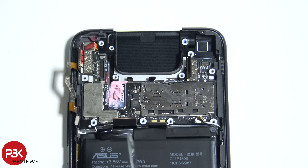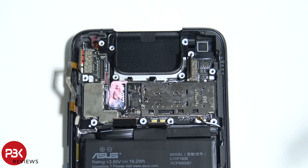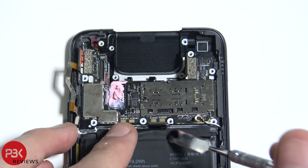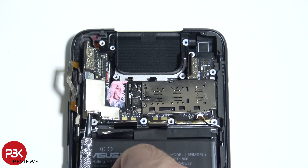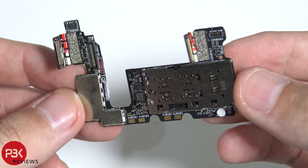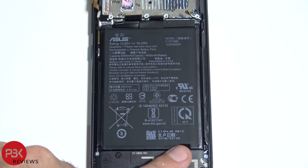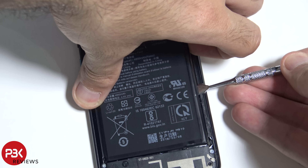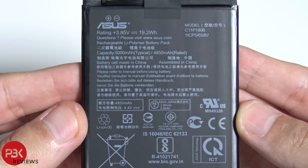There's another wire on the top left-hand corner — I'm going to disconnect that wire. Now we're going to peel up and remove the bottom board. Here's the bottom piece. As far as the battery goes, there's a pull tab on the bottom, but the battery just peels off easily. Here are the specs for the battery.